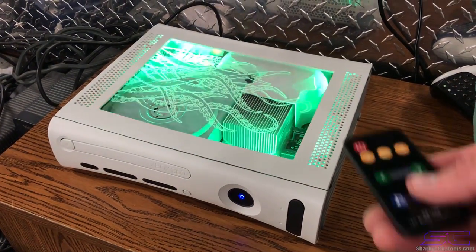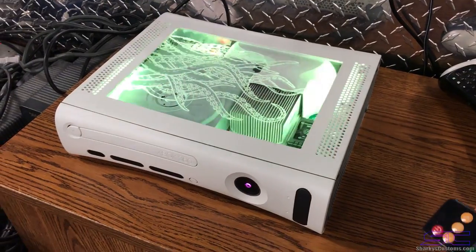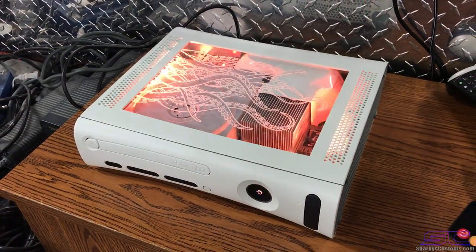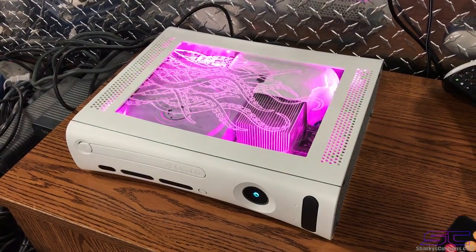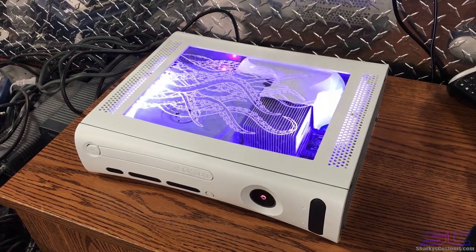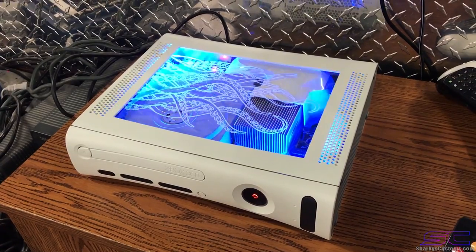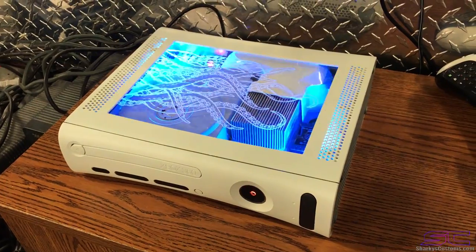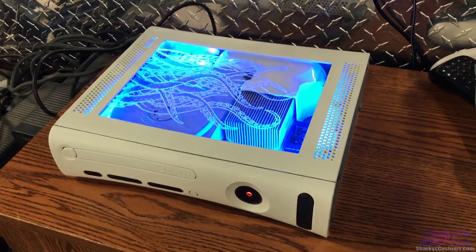I'm just going through the different cycles. When it's one color like that you can change the actual color of it. Right now it's changing — I'm just pressing the button constantly. It's really cool, you can do one color options and then change the settings for that.